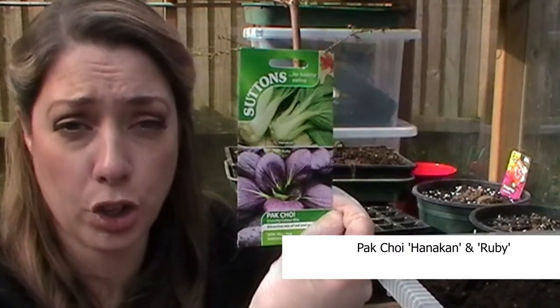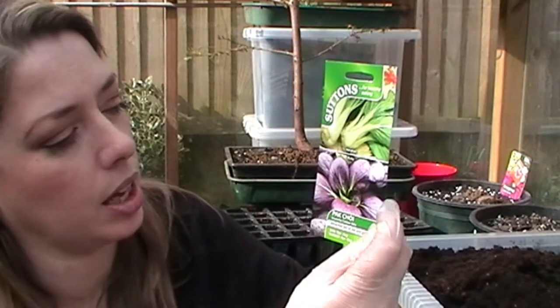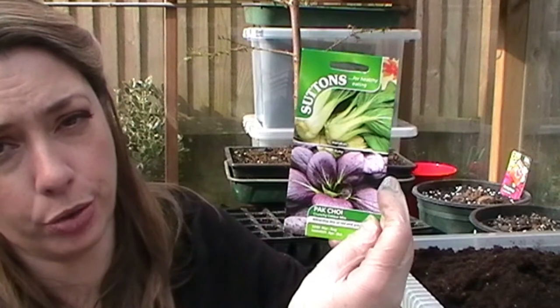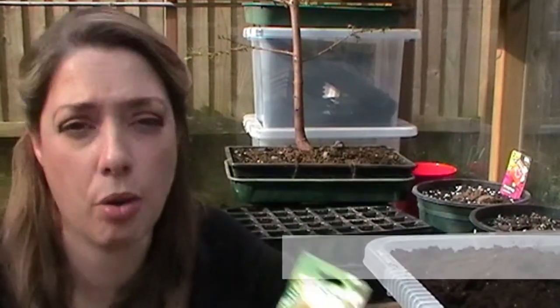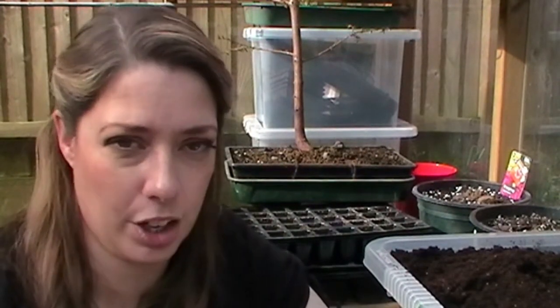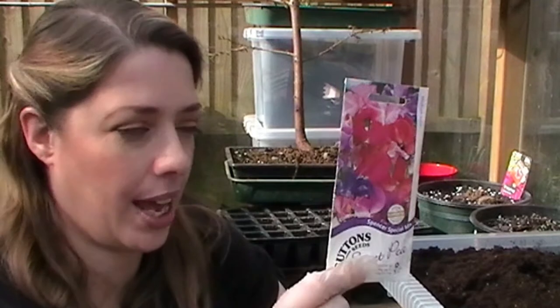Parsnip Gladiator. Last year I bought plug plants of parsnips because my seed was so old I had really rubbish germination — absolutely dreadful. I had to give up after two goes and it was too late. The plug plants created the randomest-shaped parsnips I've ever seen, very difficult to prepare in the kitchen. I've also pulled some sweet pea seeds out of my seed box.